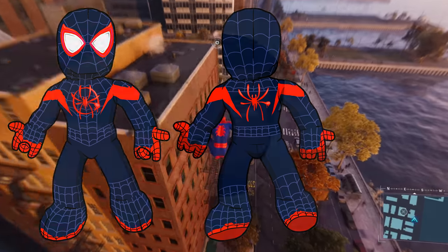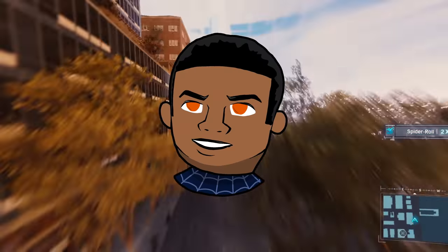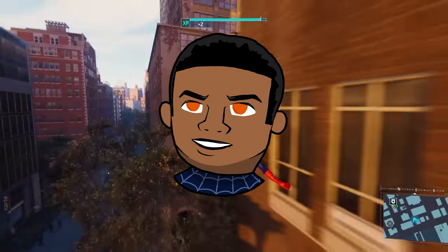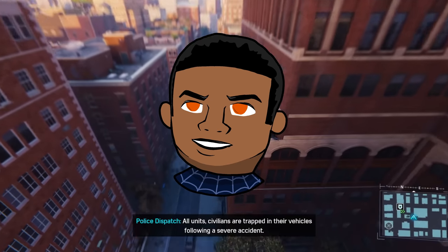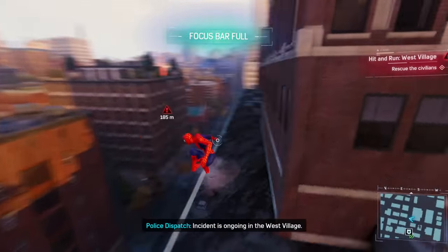Of course the mask comes off to reveal Miles's face. I tried my hardest to take the features from his face and put them onto the plush, like his nose. He lacks his signature big hair — I had to give him a cut so his hair wouldn't make the mask look funny. Don't worry, I've created a workaround to give characters much more detailed hair that you'll see later.